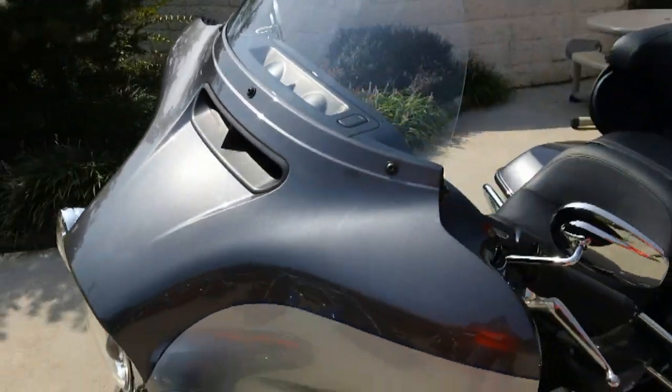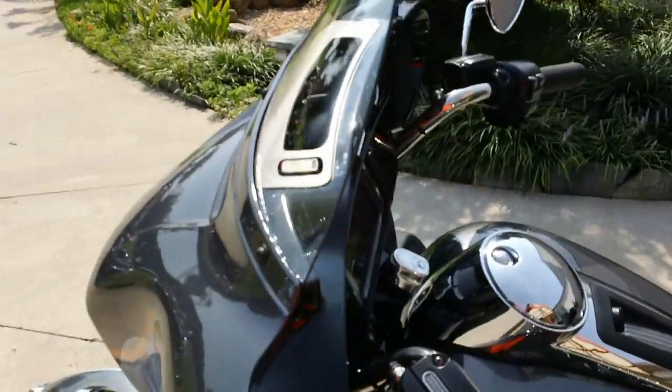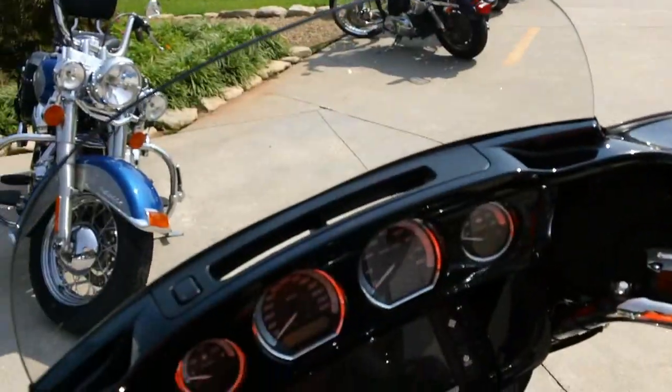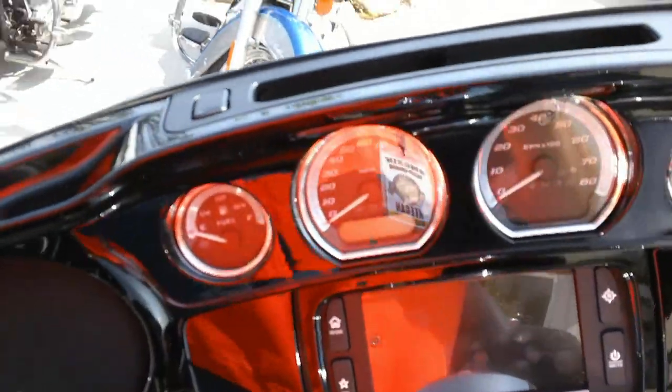Let's talk about that a second. This is not just an air vent to cool you off and give you a little extra air flow. What this does is it equalizes the pressure from the front of the fairing to the back of the fairing and creates a neutral air zone right here, which results in less turbulence for the rider and 20% less head buffeting.